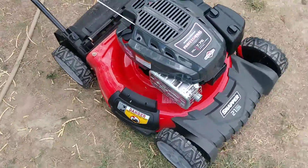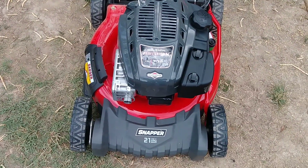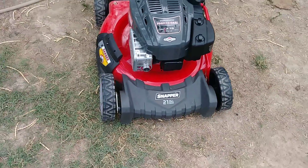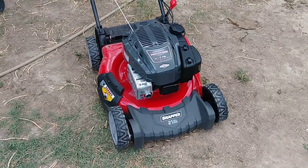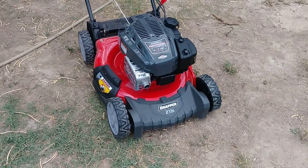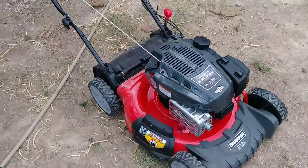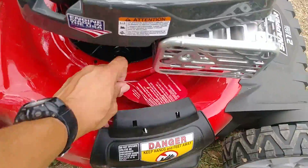So there you have it guys — brand new 2018 Snapper self-propelled rear-wheel drive with the 177cc Briggs & Stratton Professional Series. We'll see how this one does. I really liked my old one with the quiet power technology, but this one has a beefier motor and I'm pretty sure it's going to do much better when it comes to thicker grass or mulching leaves.